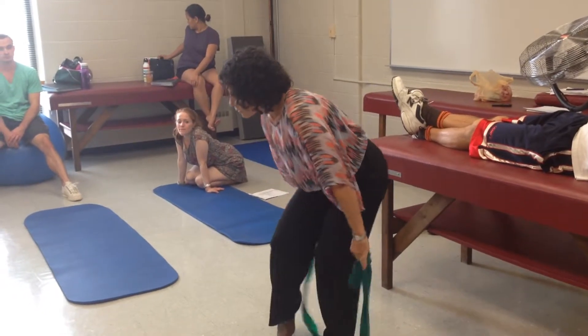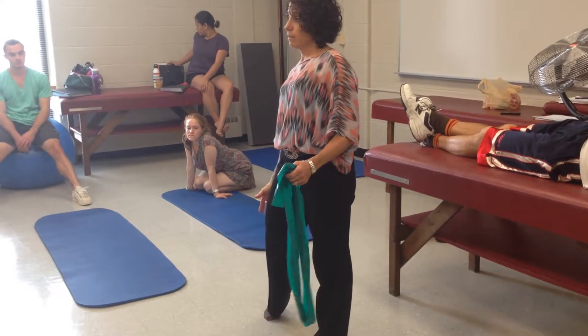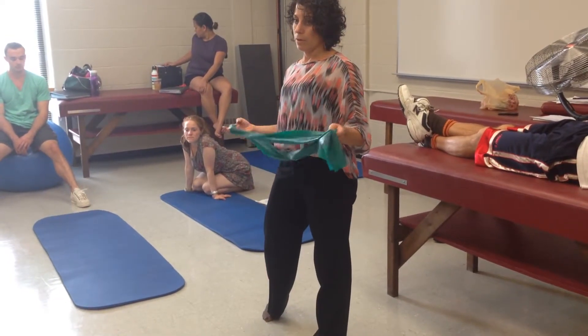With the first one, you can also put bands at the ankle and a band above the knee as well. You can do double bands.